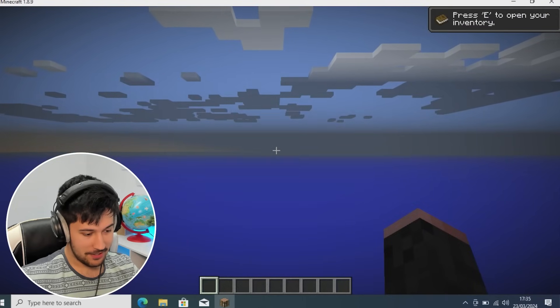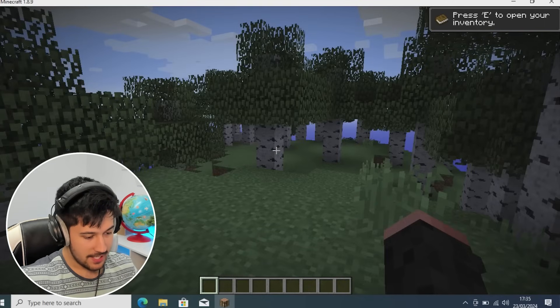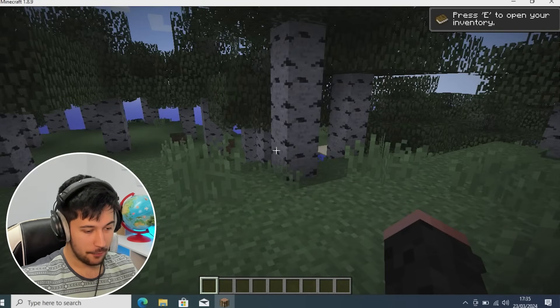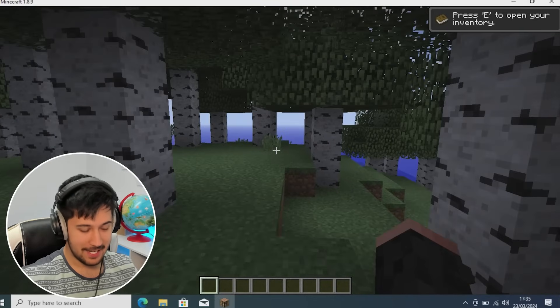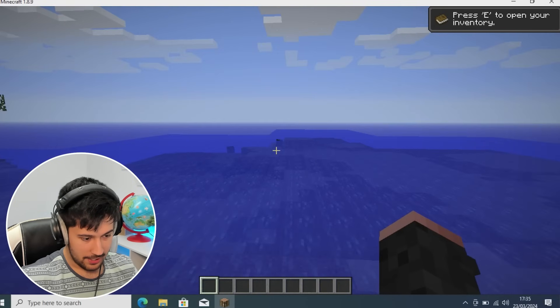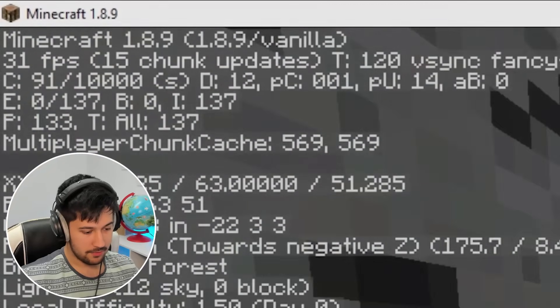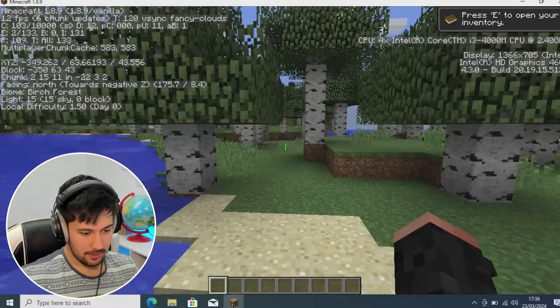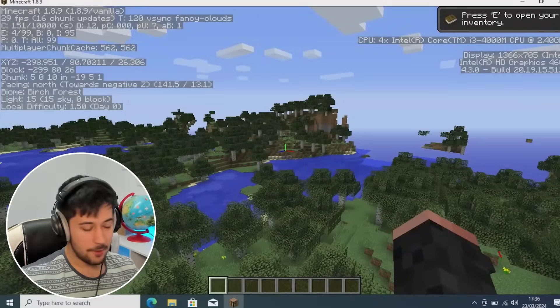We have got Minecraft running on the $20 laptop — pretty easy so far. But how is the performance? Straight away, this feels incredibly laggy. This does not feel good. After loading in a little bit, we're getting about 20 to 30 FPS. Not too bad, I suppose, for Intel HD graphics.